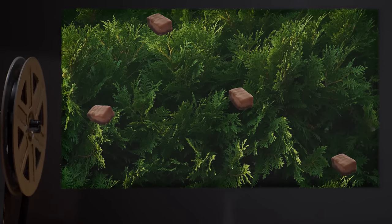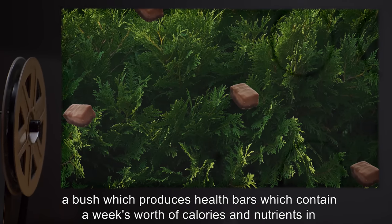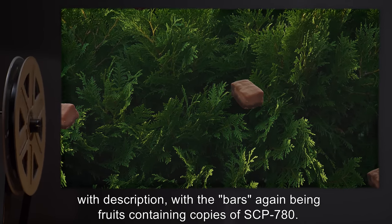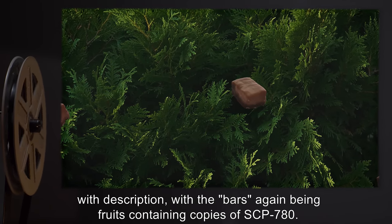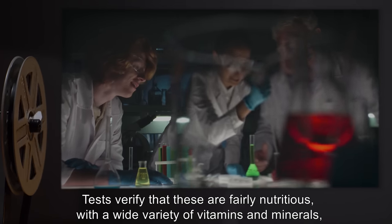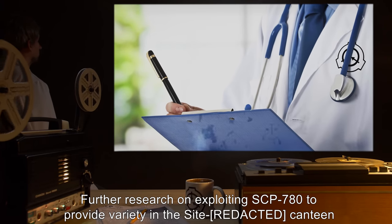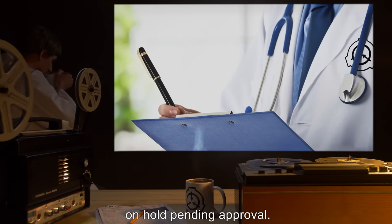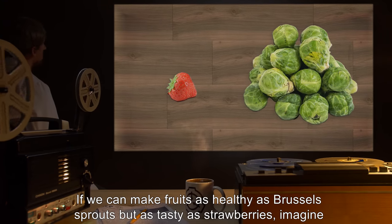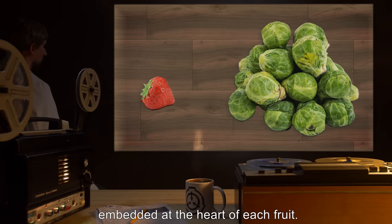Experiment 780E-8: Host plant: A one-paragraph description of a bush which produces health bars containing a week's worth of calories and nutrients in every bite. Result: Resulting bush shares physical appearance with description, with the bars again being fruits containing copies of SCP-780. Tests verify that these are fairly nutritious, with a wide variety of vitamins and minerals, but only contain slightly more sustenance than an ordinary fruit or vegetable. Further research on exploiting SCP-780 to provide variety in the site canteen is on hold pending approval. If we can make fruits as healthy as Brussels sprouts but as tasty as strawberries, imagine the marketing possibilities. We just need to find a way to remove the copy of SCP-780 embedded at the heart of each fruit.